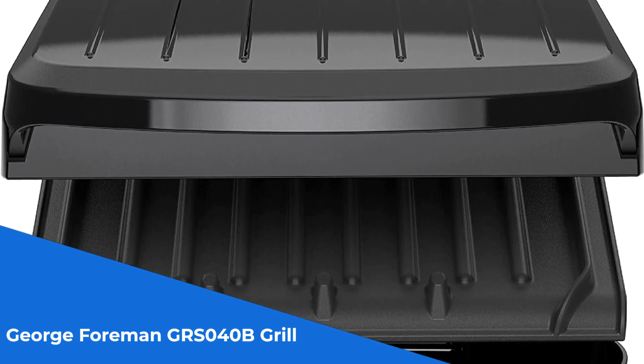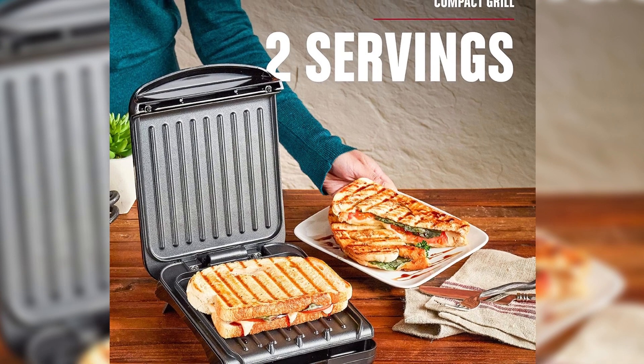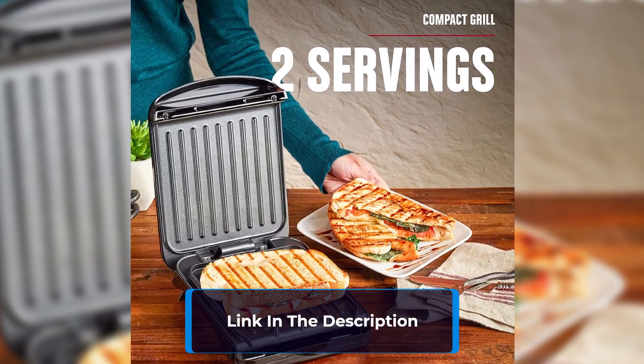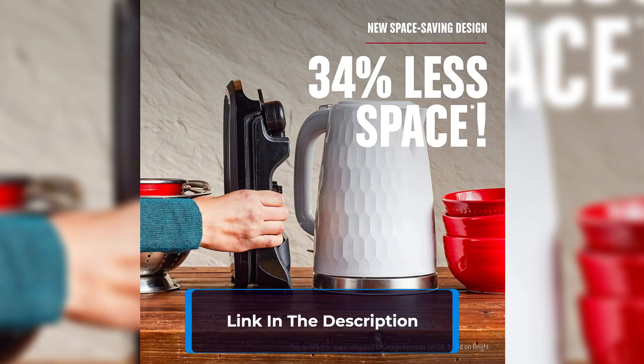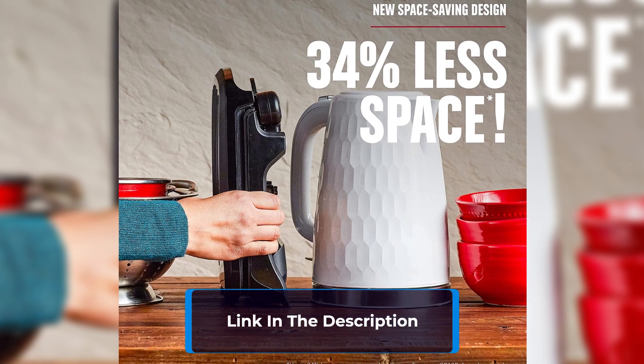This compact grill fits two servings of your grilled favorites and is ideal for small apartments and couples. With its new space-saving design, it easily fits in small spaces on your countertop or in the cupboard, thanks to its low profile and vertical storage capabilities.